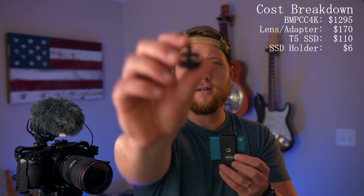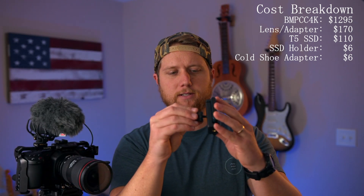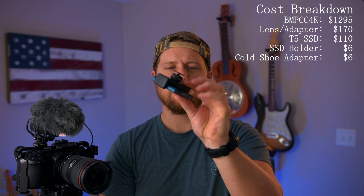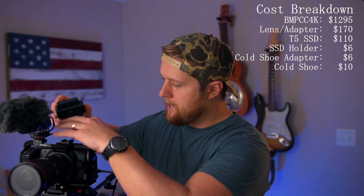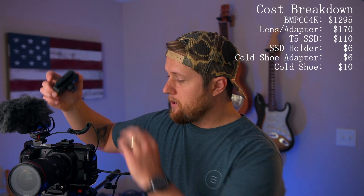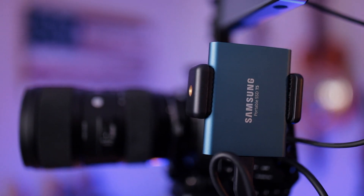Once you have the holder, you'll also need a small quarter-20 to cold shoe adapter — they usually come in a two-pack. That threads onto the bottom or side of the phone holder and lets you attach it to a cold shoe mount, which you'll also need to purchase. I got a two-pack of SmallRig cold shoe mounts. There is a quarter-20 thread on top of the camera, and this setup lets you thread everything in and start recording onto the SSD drive.